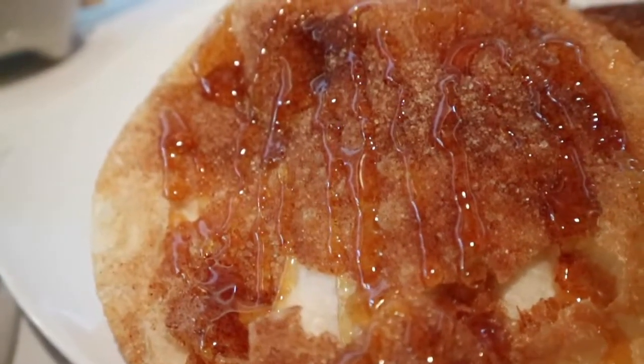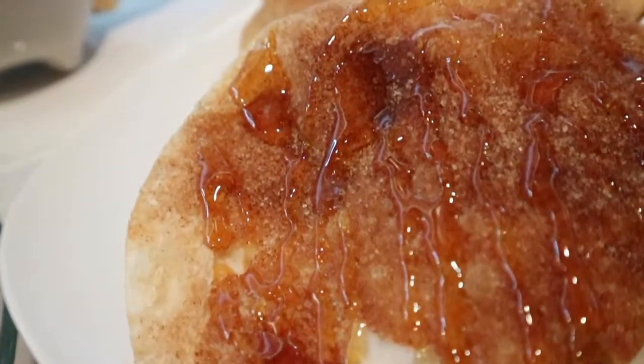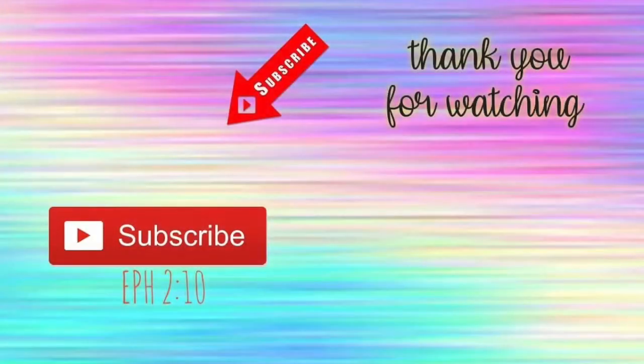There you go — I hope you enjoyed this recipe. Don't forget to give it a like, share, and subscribe, and make sure you check out my other videos. I will see you in the next Taco Tuesday. Bye!